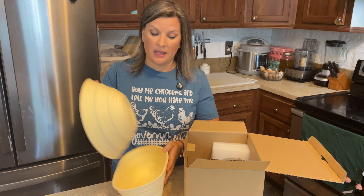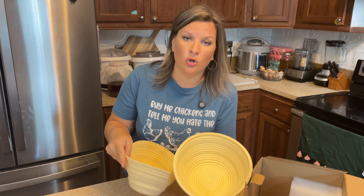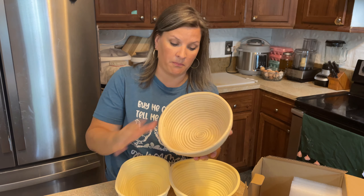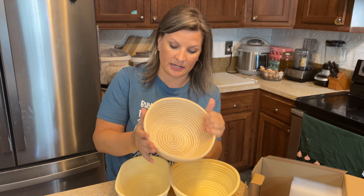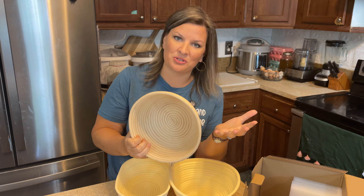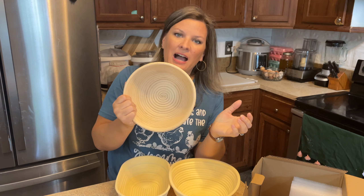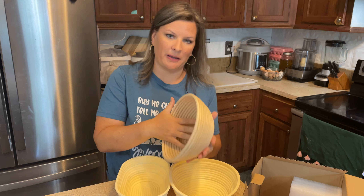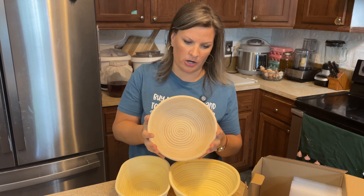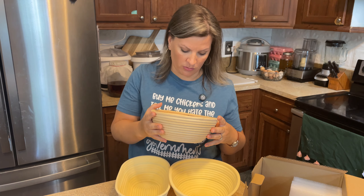The reason I'm crazy excited about the silicone is that I have the regular banneton baskets — kind of a wicker type thing — and my issues with those are that no matter how many times I flour them, my bread always sticks. And when my bread sticks it makes it so hard to clean.